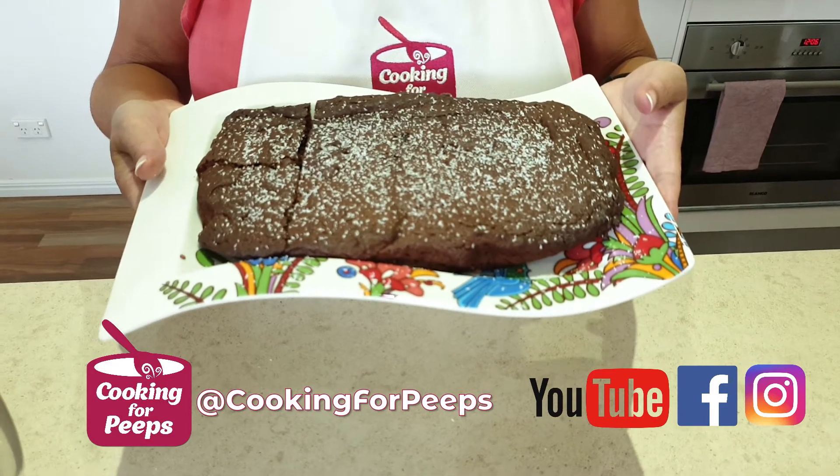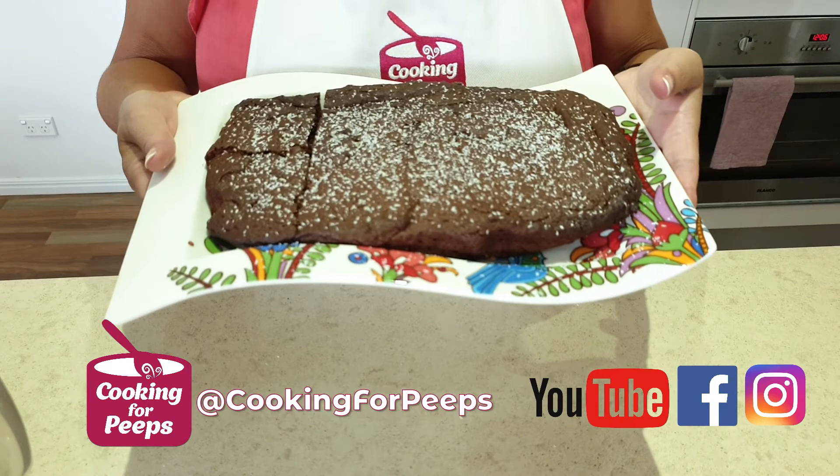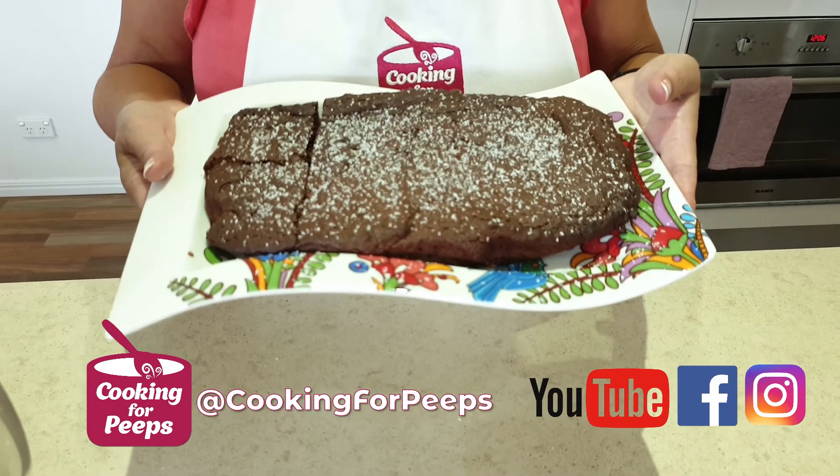Remember to like and subscribe so you can keep up to date with my new upcoming videos. Thanks for watching, peeps.